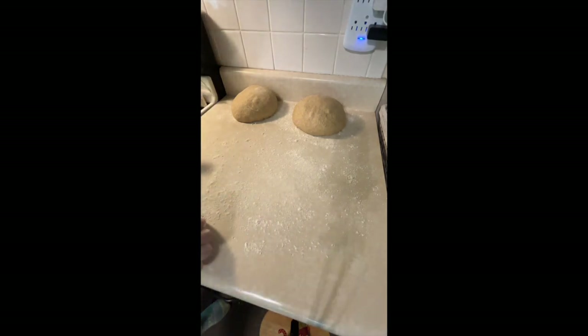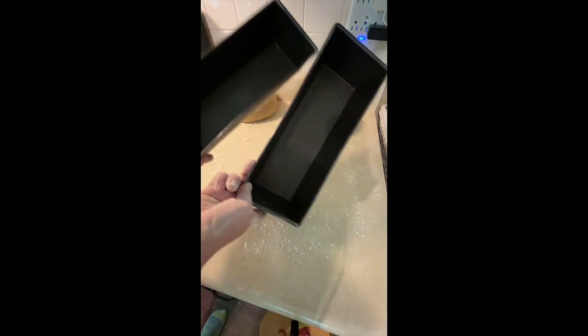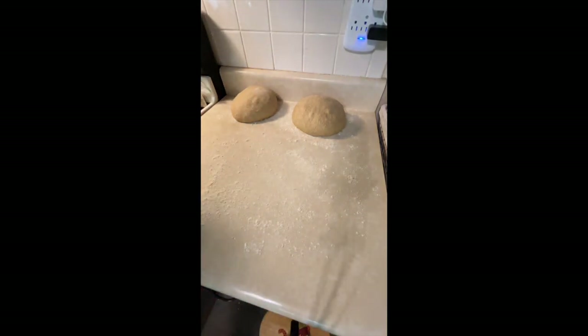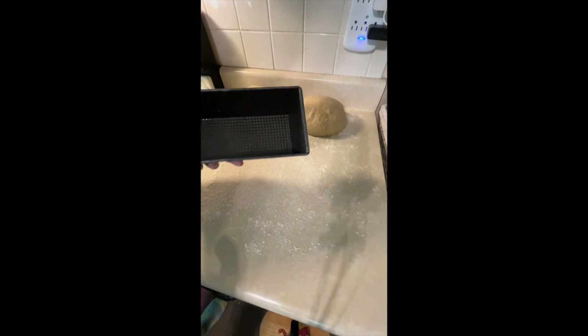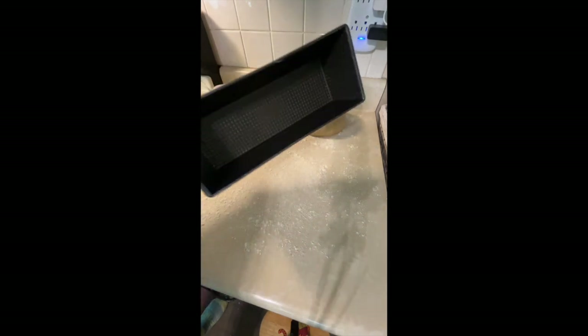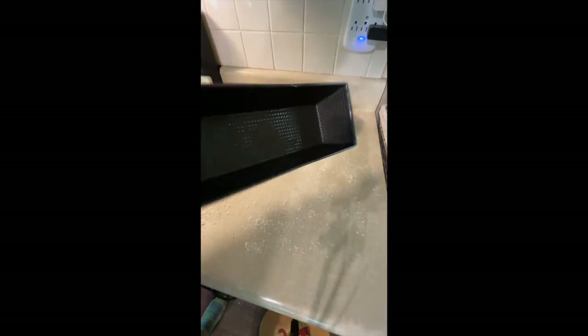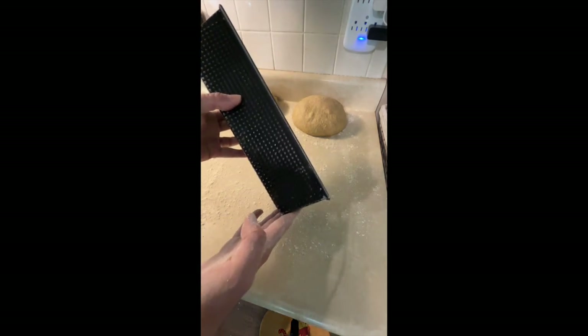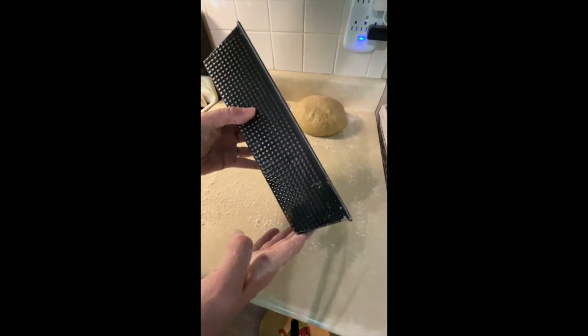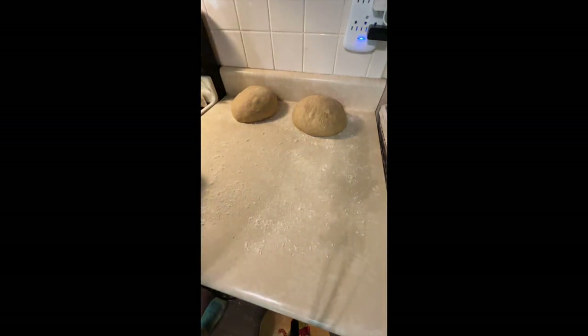Just a few minutes ago I got my bread pans ready. These are the bread pans I use most often — these are Norpro extra large. They do require some oil or non-stick spray; I try not to use the spray because I don't like the chemicals in it. This one has already gotten some olive oil — you can see it's shiny. I took olive oil and rubbed it all over all of the surfaces. It's the size of a loaf of bread you'd buy at the store — the full sandwich loaf — I believe it's 12 inches.